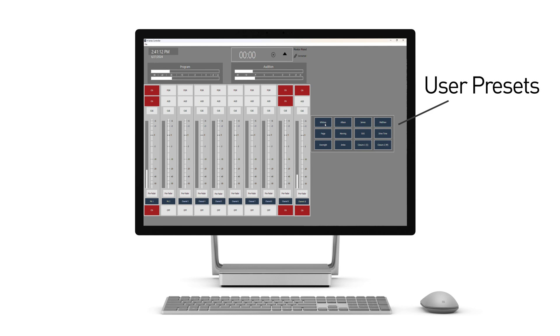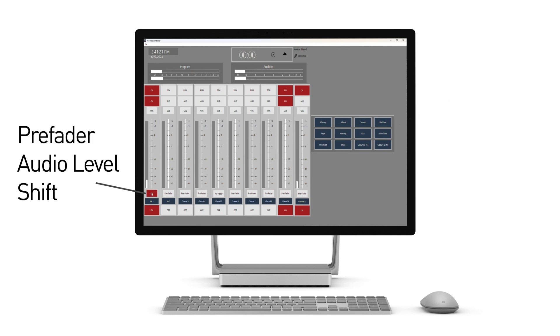You can also assign custom names to each preset, making them perfect for different shows or personal configurations. The pre-fader button in the H-Series controller allows users to remotely set a specific channel's level to the pre-fader feed, putting the channel back on air regardless of its fader position.